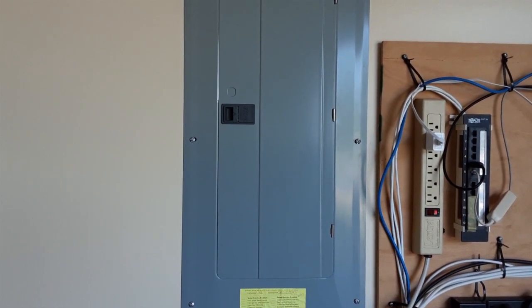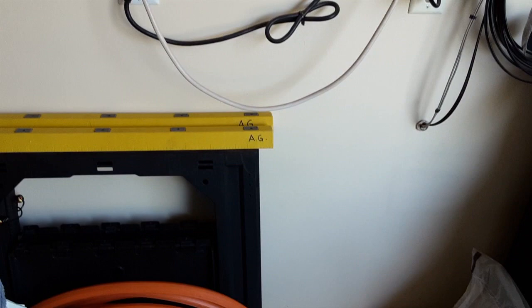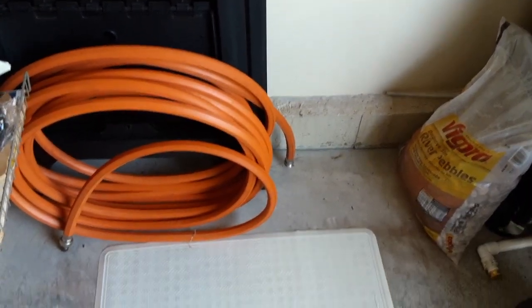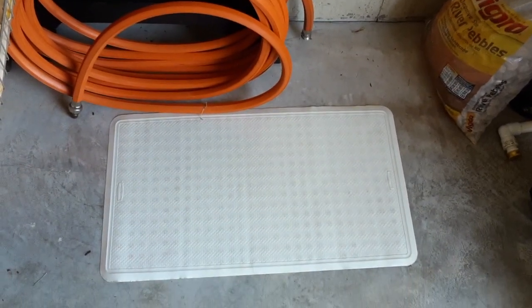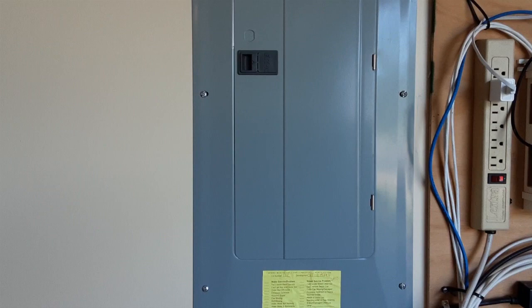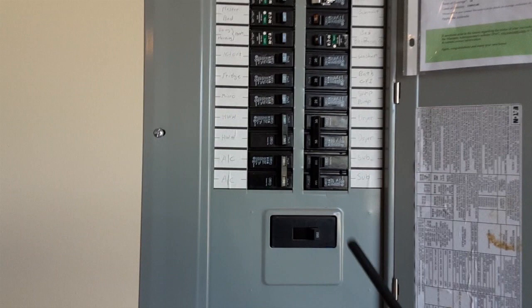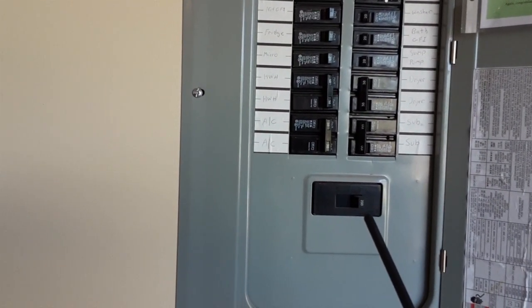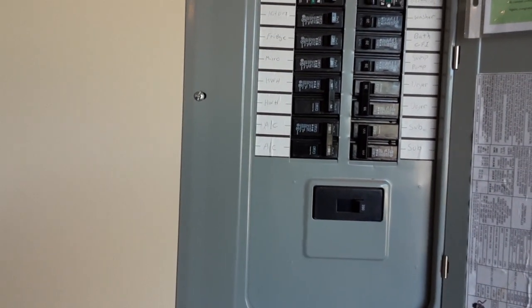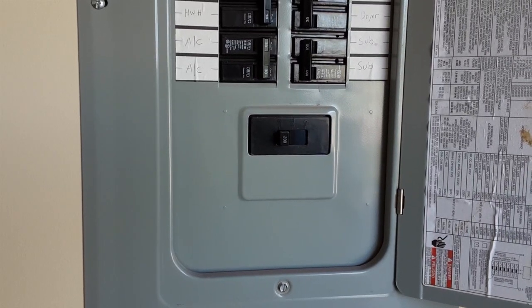Here's my load center circuit breaker box. Right below you're going to see that I have a rubber mat placed at the bottom. The first step is to open up the load center and shut off the main. There's the main circuit breaker — the main cutoff switch — which I'm going to turn off to cut power to the whole panel. The main cutoff is now off and I'm ready to remove the cover. The cover is off.